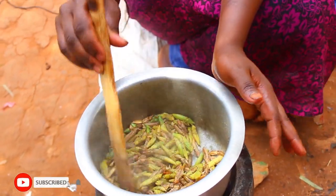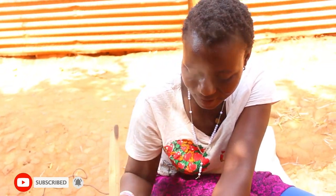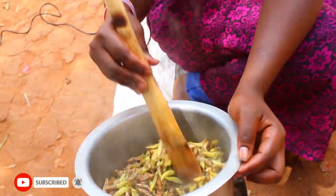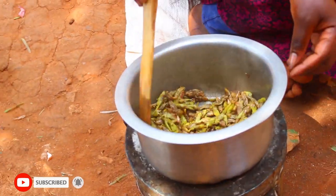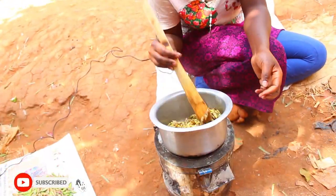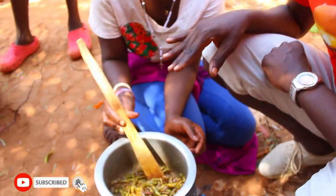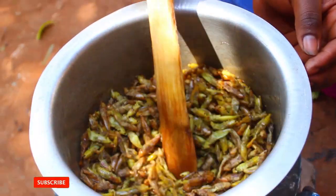We are frying again. It is not easy for these grasshoppers to become ready in a short time, so if you are hungry — if you are dying of hunger — you have to be patient, my dear. She is doing a very wonderful job right here. As you can see, the grasshoppers are about to be ready and I can't wait to taste them.